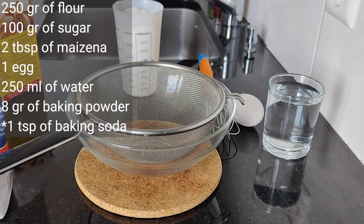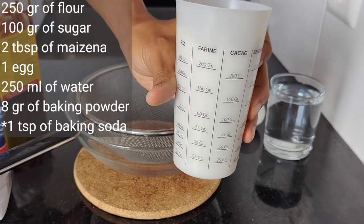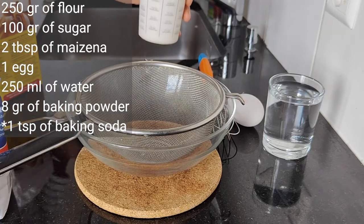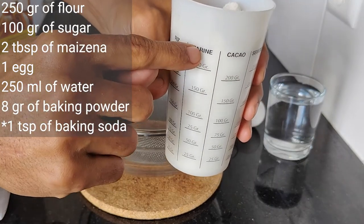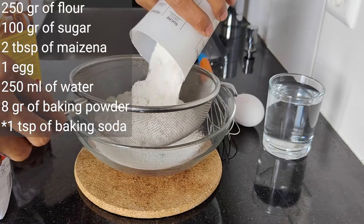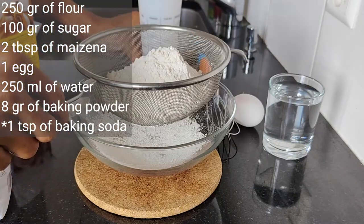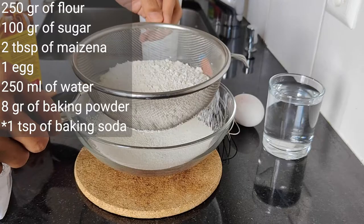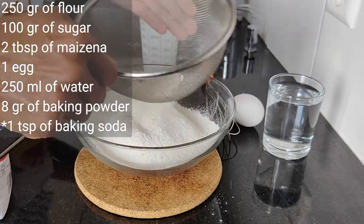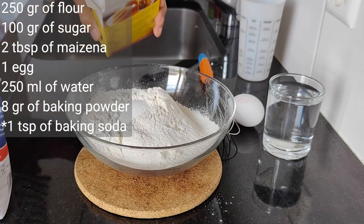Here are the ingredients shown in the upper right corner of your screen. I will demonstrate how you can prepare the dough for your martabak manis. 250 grams of white flour — I use a sieve to aerate the flour so that it will lead to a lighter and more tender crumb in the baked martabak manis. I shake the sieve gently so that the flour won't go out of the bowl. I add two tablespoons of maizena.